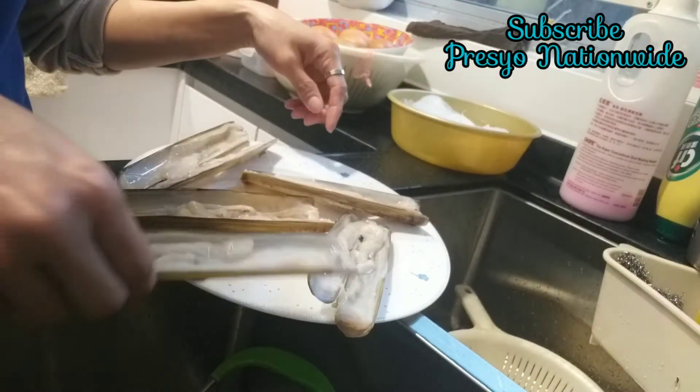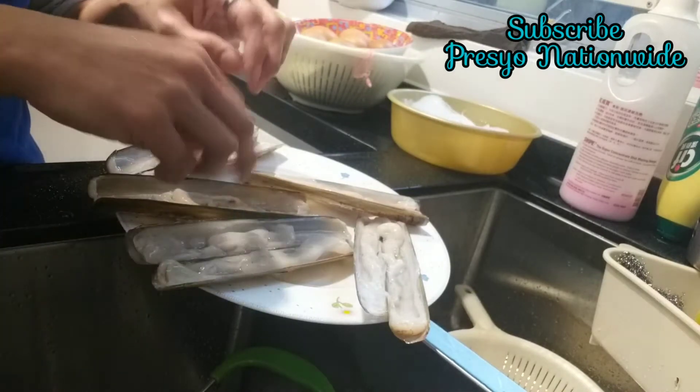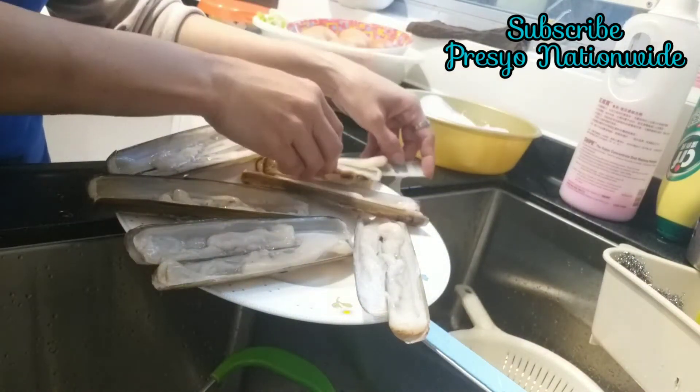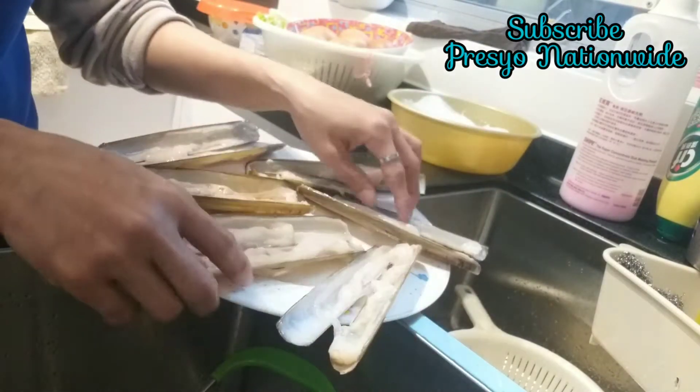Arrange it in a plate. Just arrange it. Make sure you are already boiling water for steaming this shell.